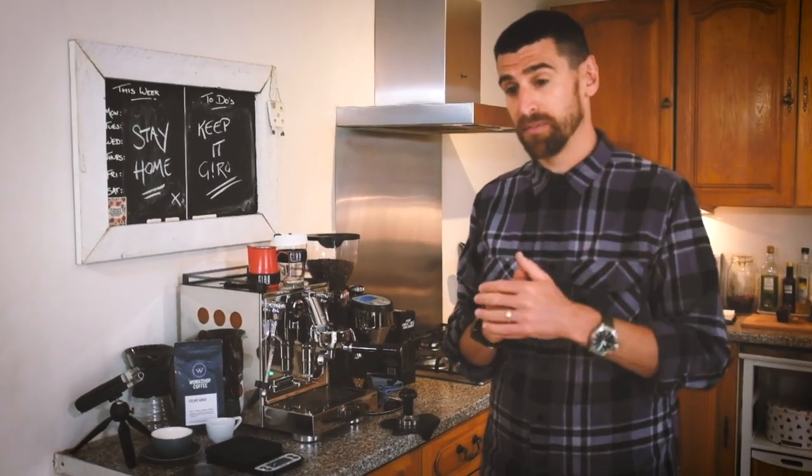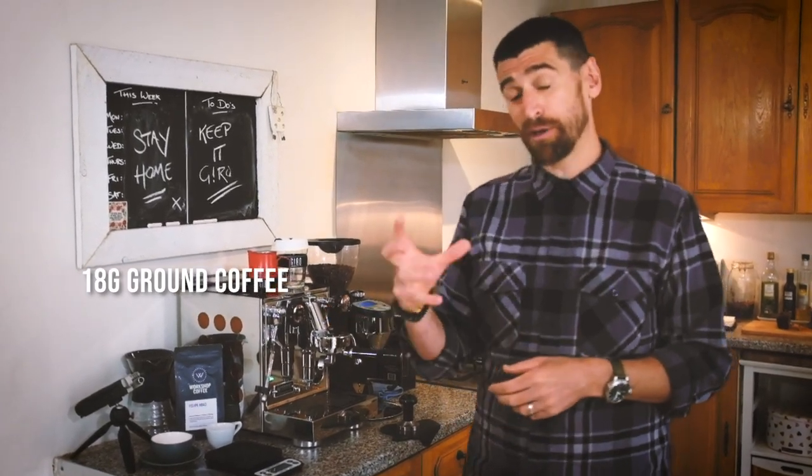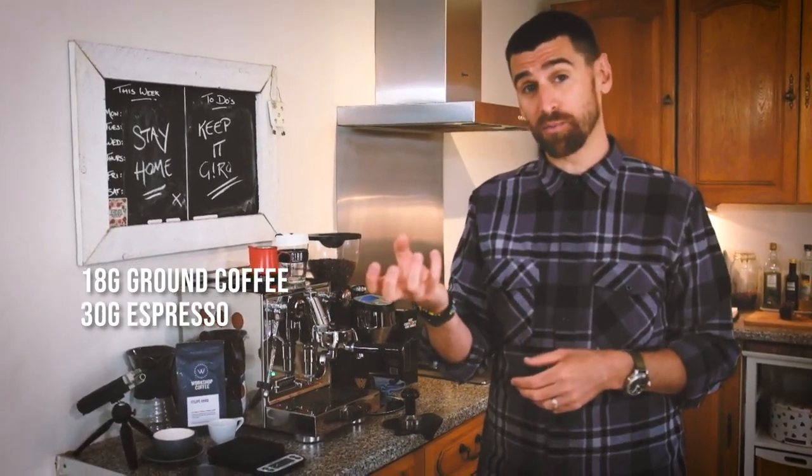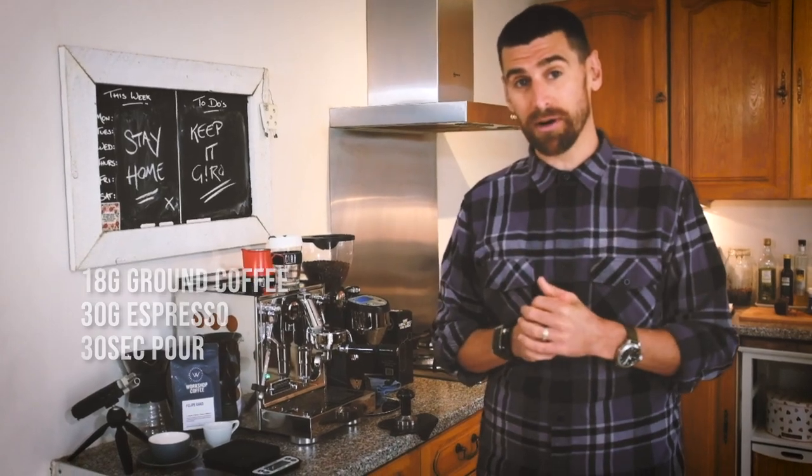Each coffee will be different, but as a really good guide we tend to grind 18g of coffee to yield about 30-34g of espresso, and the length of that pour is going to be about 30 seconds. If that sounds a bit complicated, don't worry — it all starts with the grind.